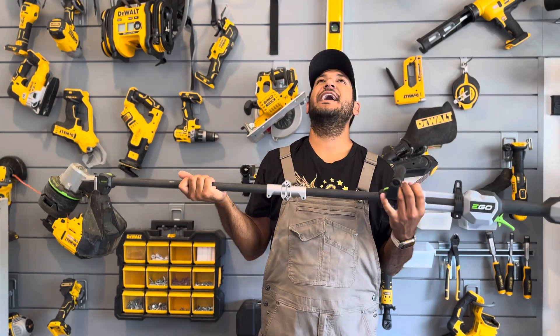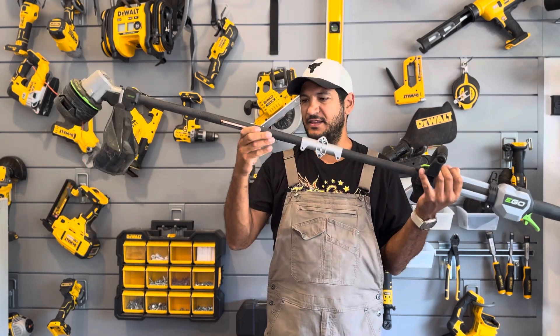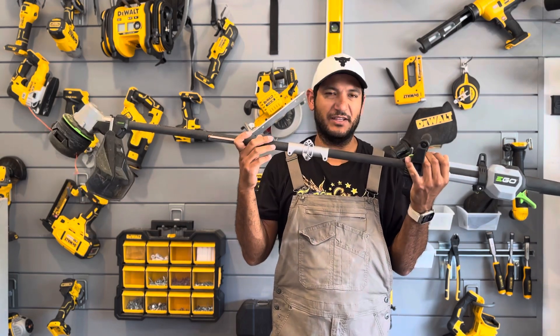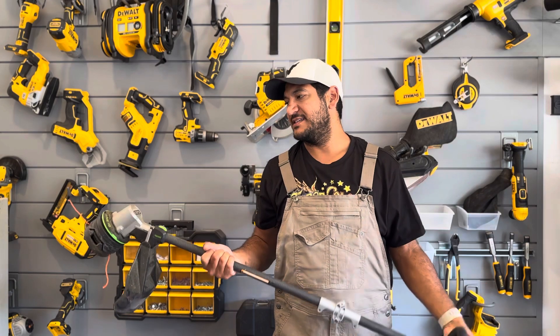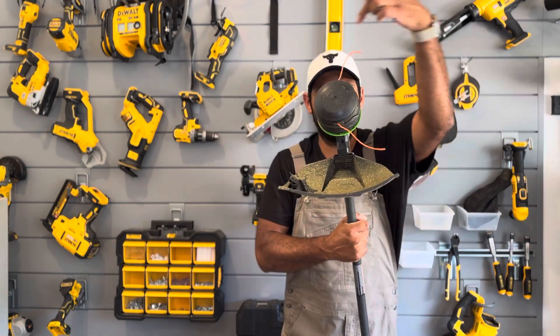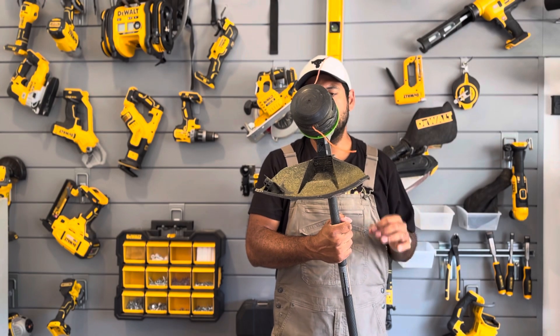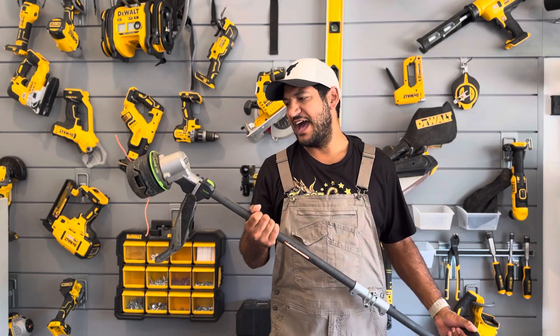A couple things that I love about this: it has a carbon fiber shaft — this black part right here. A little bit of window dressing, but it is genuinely very light, and that part I think is super handy. It's got a 16-inch cutting swath, so you're definitely getting a pretty good chunk of weeds or whatever you happen to be cutting.